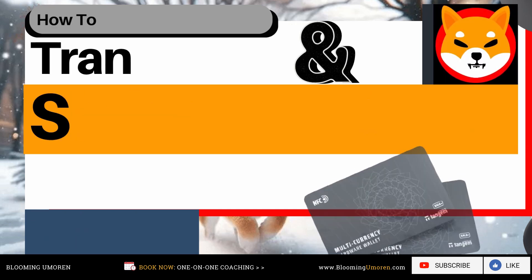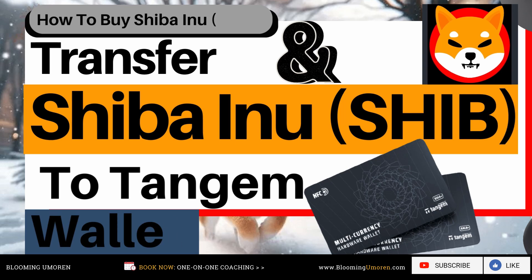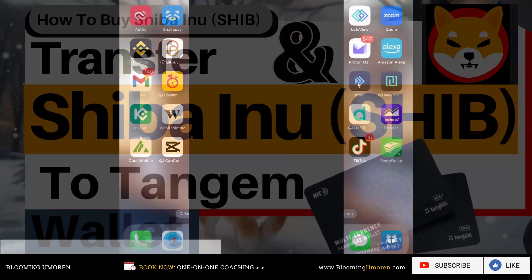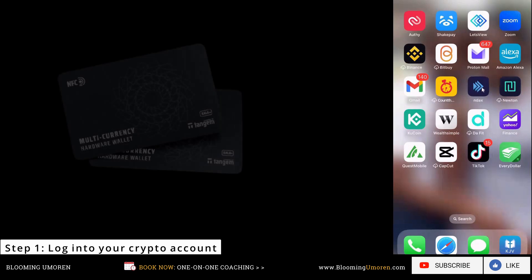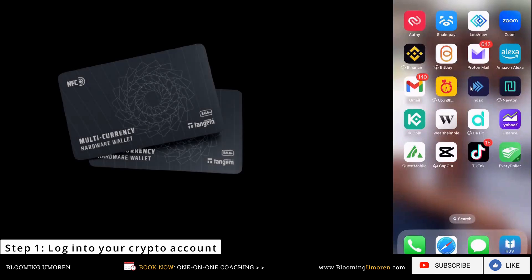How to buy Shiba Inu and transfer it to your Tangem hardware wallet. Step one: log into your preferred crypto exchange — for example, Binance, Kraken, Coinbase, GoCoin, or Index. For today's tutorial, I'm going to be demonstrating how to buy and transfer Shiba Inu from Index, a top Canadian crypto exchange, to your Tangem hardware wallet, which is an ultra secure crypto hardware wallet.